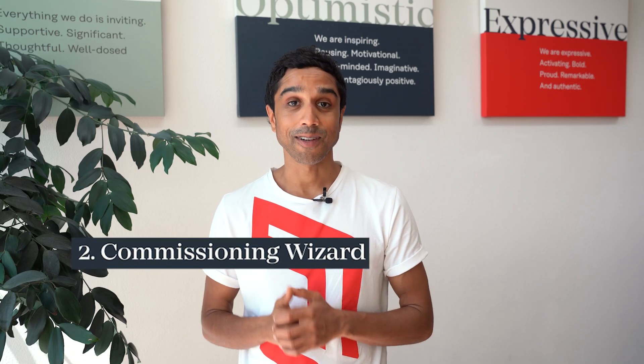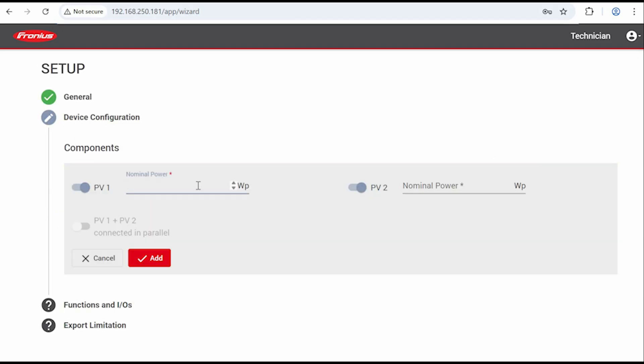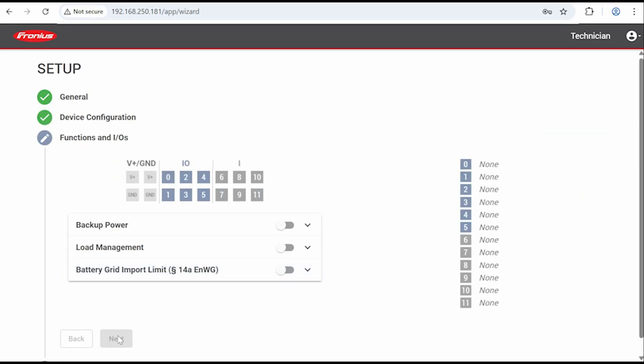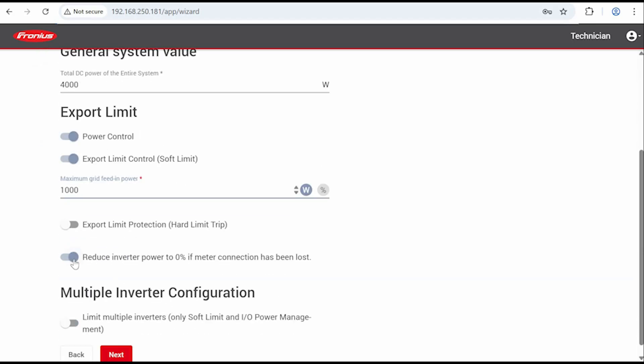Now let's look at the second way, which is through the commissioning wizard. Within the product section of the wizard, you will complete the steps as per normal — setting up the technician password, entering the system name, and so forth. Once you've reached the export limitation section, you can set an export limit by following the same steps we showed you in the previous section of this video. Once you've completed all the steps, click Next.